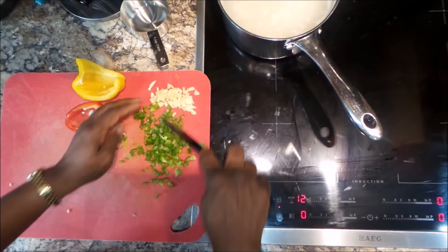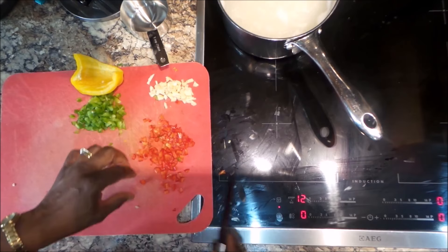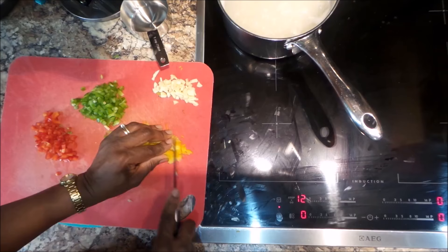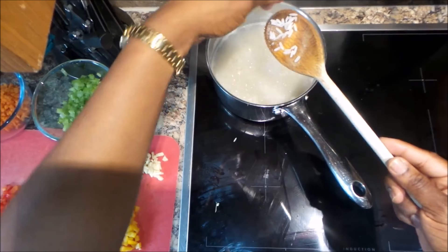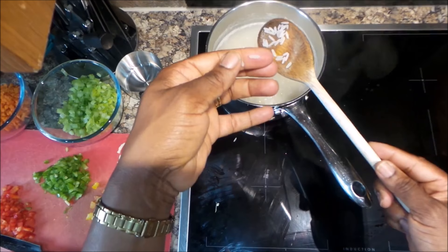I'm back to my sweet peppers, which I'm chopping finely again. All right, so all our vegetables are ready.